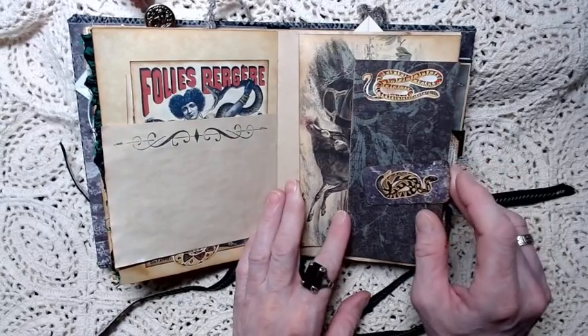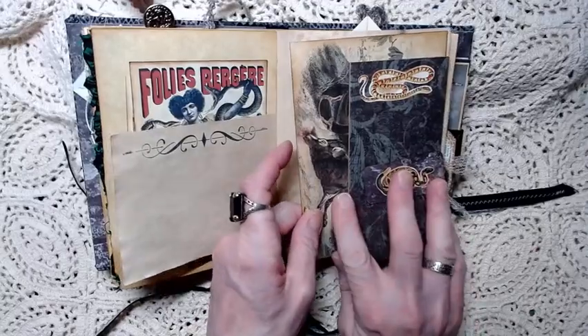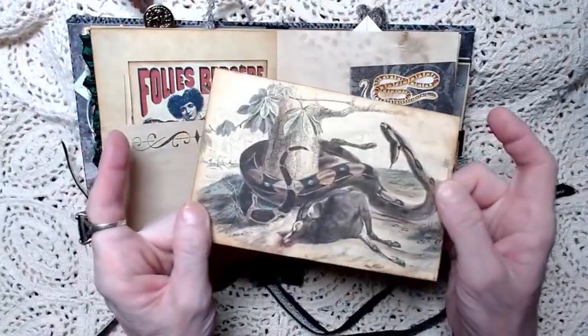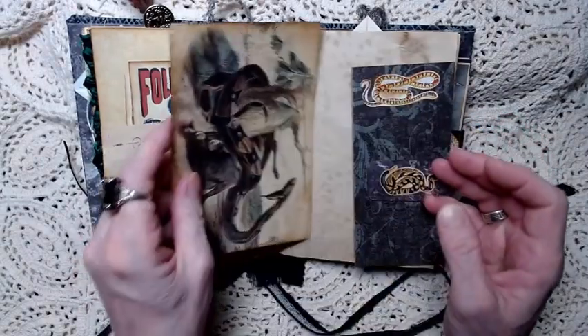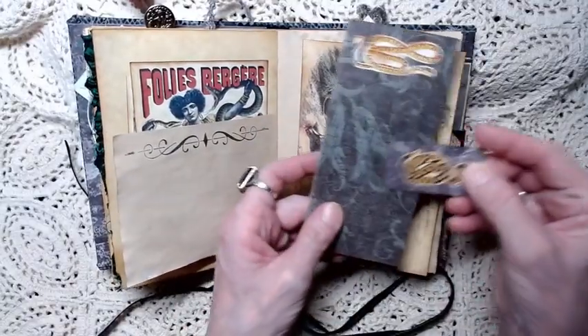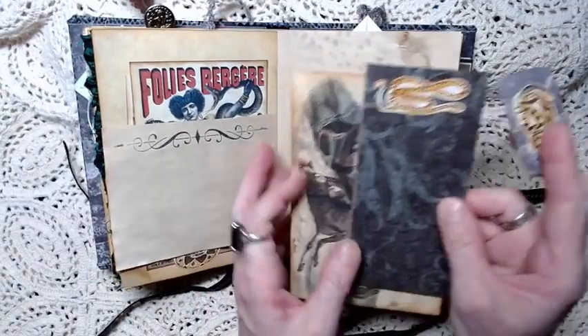I've got to warn you - some of the pictures in this book are a little bit graphic if you don't like the natural way of nature. It might be a little disturbing for you. But there's our giant boa constrictor with a prey. And then this is an altered paper clip here and another journaling card there, backed with brown craft paper.